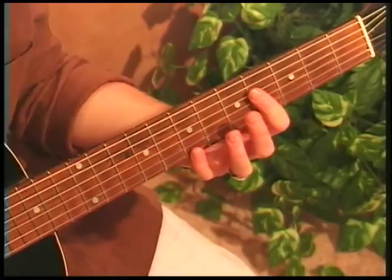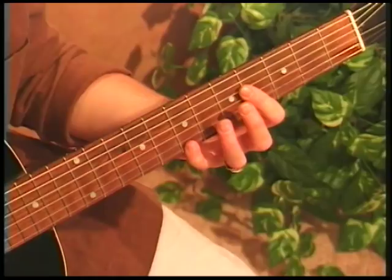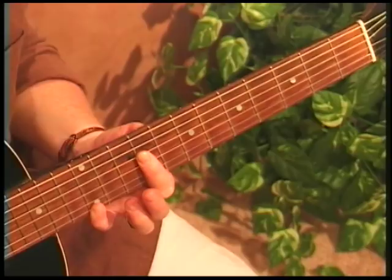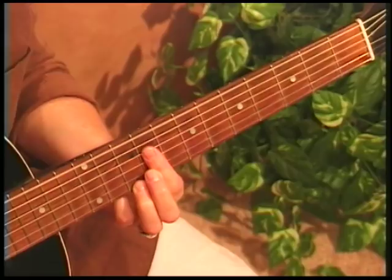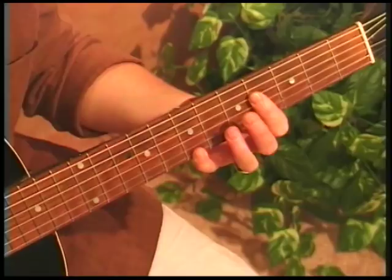Now we move that to the 4th fret and do the same thing. What chord would that be if this is an A? This would be a whole step higher — that's your B chord, or your 5 chord in the key of E. Now if we move that whole chord up to the 9th fret, that's our long A shape on the 9th fret, which is an E major chord. Here's the E7. So: A on the 2nd fret, B on the 4th fret, and E up on 9.